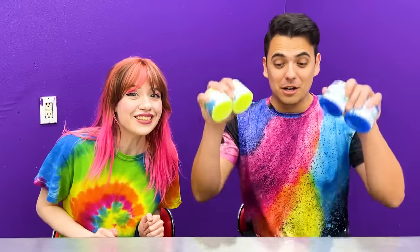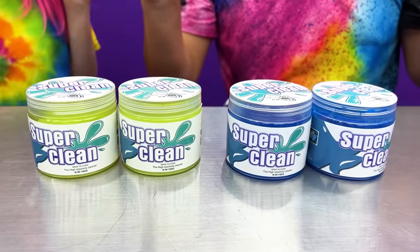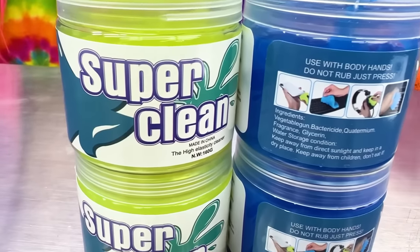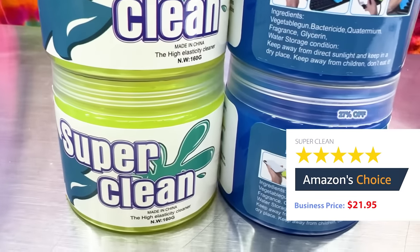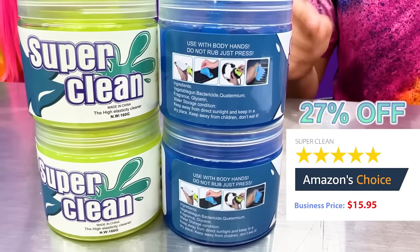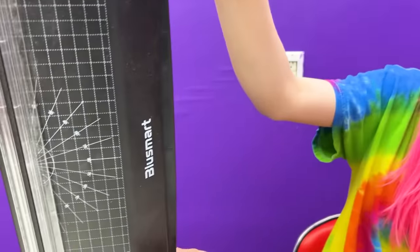This next product I've been wanting to get for a really long time! Let me introduce to you our Super Clean Cleaning Gel! It looks like slime — yeah, it's a specific type of slime! For an original price of $21.95 with 27% off, we got this dust cleaning gel for $15.95 on Amazon! I see people use this on their cars and their windows, so I'm going to test it out to see if it really works on my dirty laminating machine!